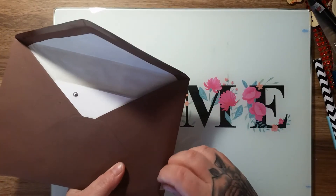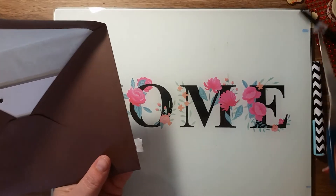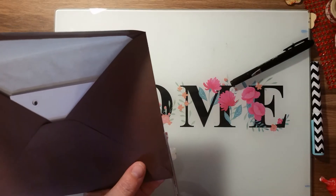I've just noticed I haven't trimmed off this little bit here — just trimming that off to make it neater.